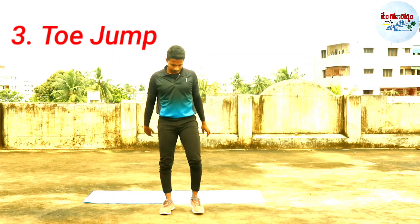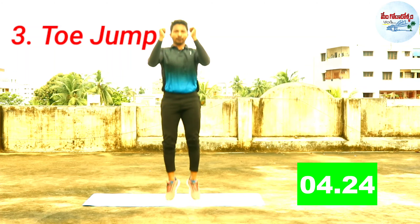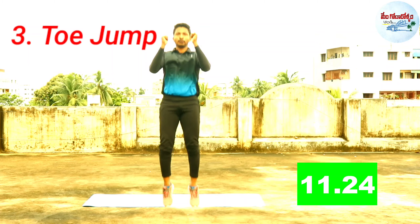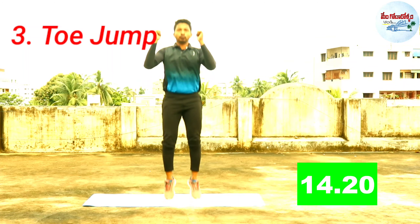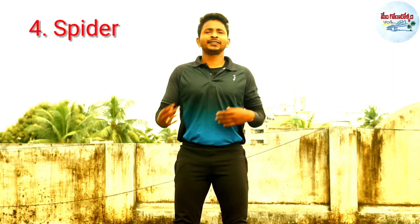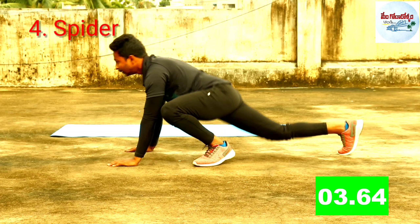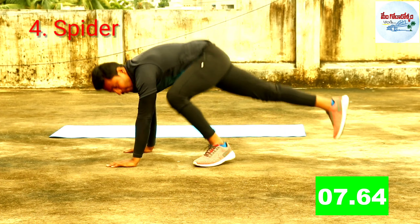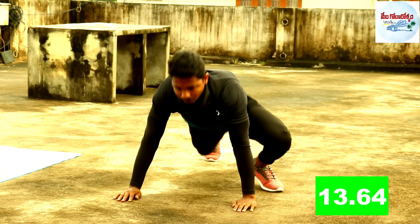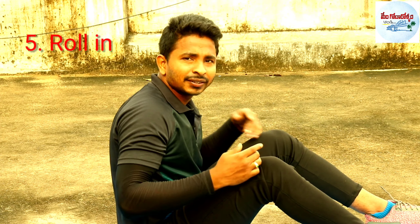Next exercise: Toe Jump. Exercise No. 4: Spider.